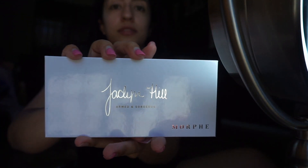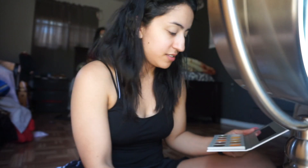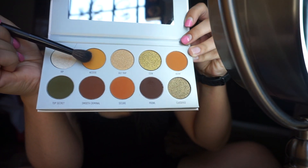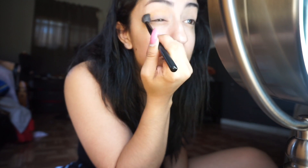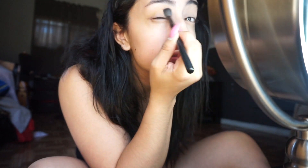As you can see by the name of the video, I'm going to be using the Jacqueline Hill Morphe The Vault palette — this one is called Armed and Gorgeous. I'm going to start off with this yellowish-orangey color and apply that all over my crease. I'm using a pretty fluffy blending brush and just blending away, since it's a transition color it doesn't need to be super invisible.